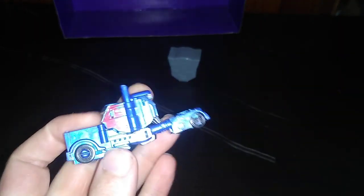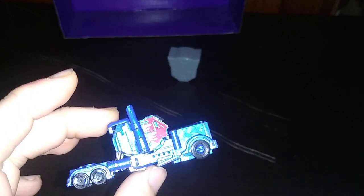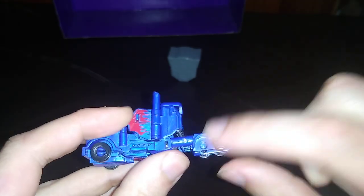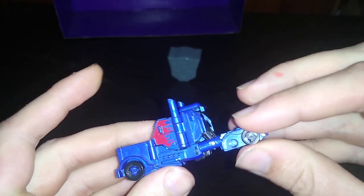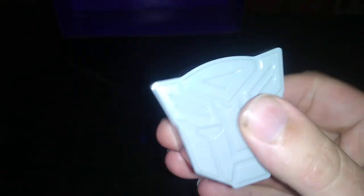This is a redeco of the Michael Bay first movie edition, but in the Age of Extinction color scheme. I did lose a wheel on this figure when I got him, so sorry about that — I have no idea where the wheel is, but otherwise he's mostly complete. And we got this little Autobot symbol container. It's pretty cool.